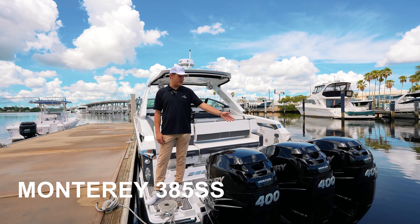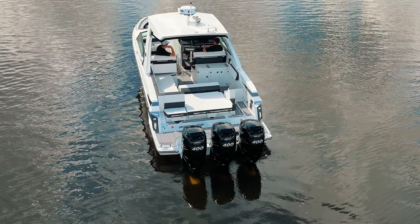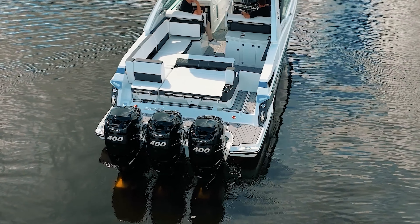Starting off with the business end of the 385, we have Triple 400 Mercuries, which also can be paired with 350s and 300s.